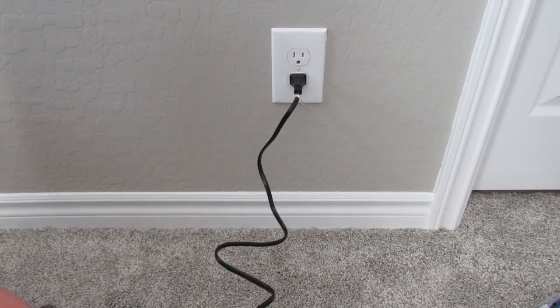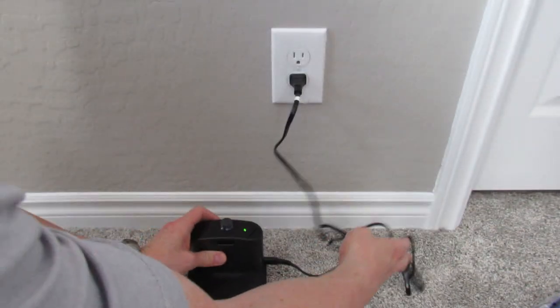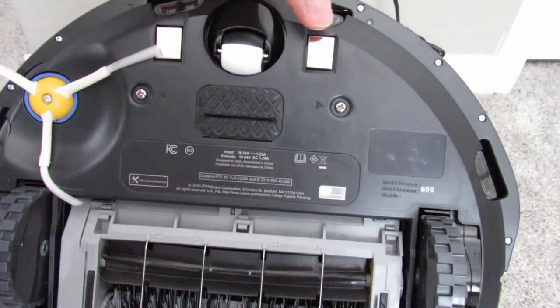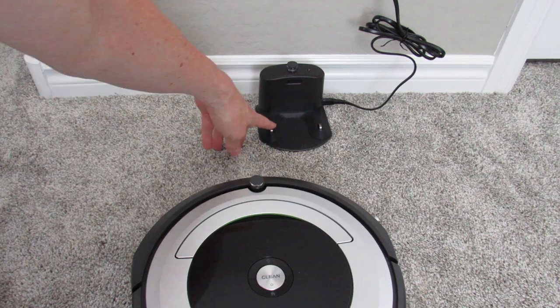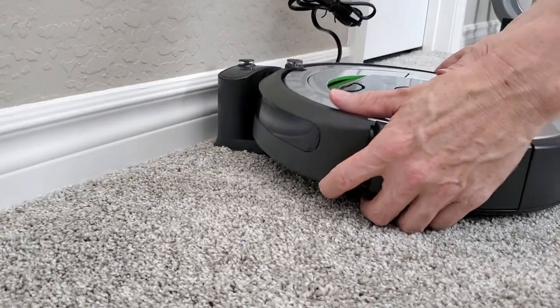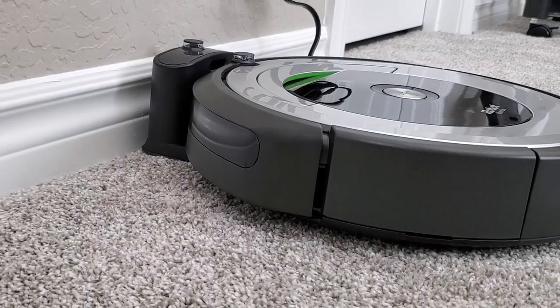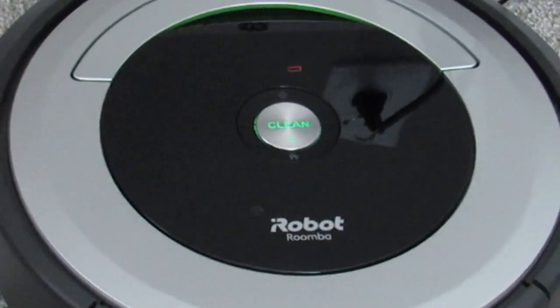First thing you want to do is plug in the charging dock and place it on a flat surface. Line up the two sensors with the sensors on the charging dock so it will charge. Roomba recommends a three-hour charge before use, and that sound means it's ready to go.